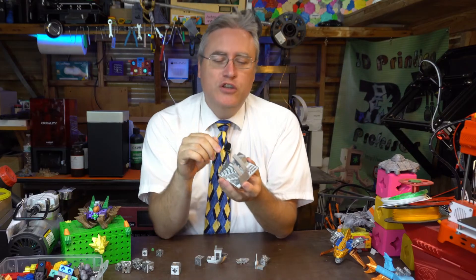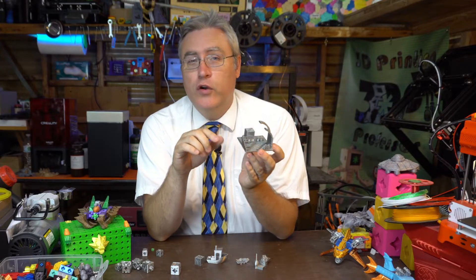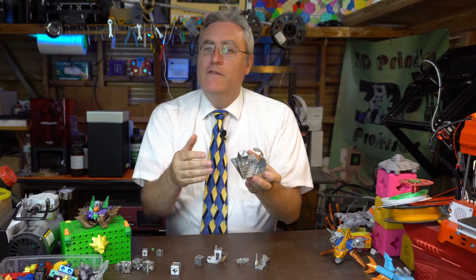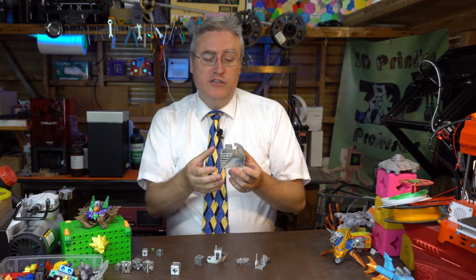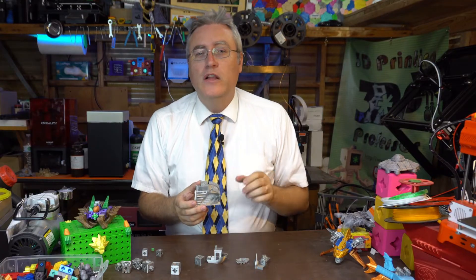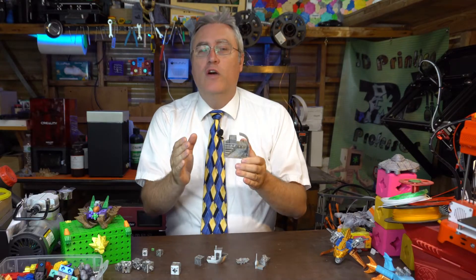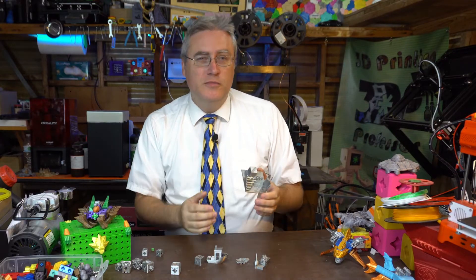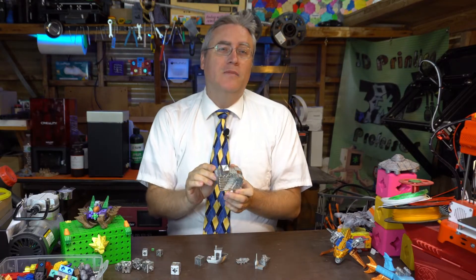It would be good to know how far you can push bridging, how far you can push overhangs before things fall apart. But if you're going to take your models and release them to the public, the best thing to do is to take one of these tests and print it on the lowest quality, cheapest 3D printer you can, just so that you know how far you can push it on those machines.